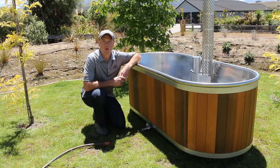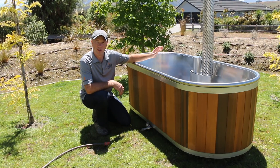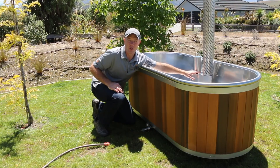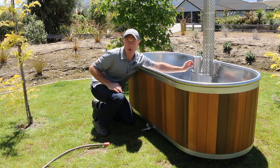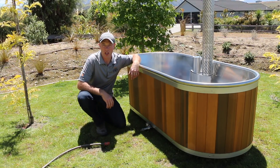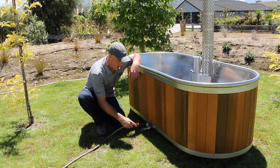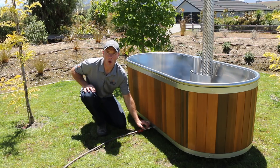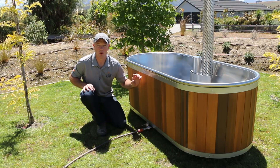First of all, it's important that we fill the bathtub up so the burner is covered. The top of the burner is here and the water level needs to be just over by about 25 millimeters, which is an inch. Then we hook our garden hose up — it disconnects onto here — and once it's connected, we open the valve up and it continues to fill with water.